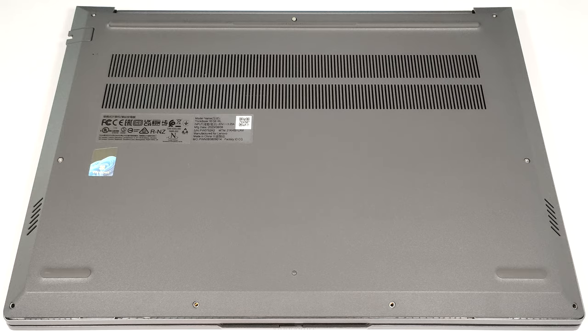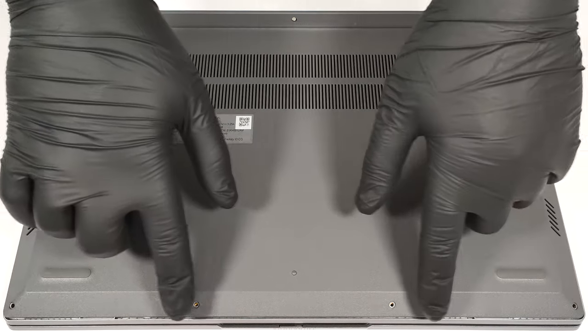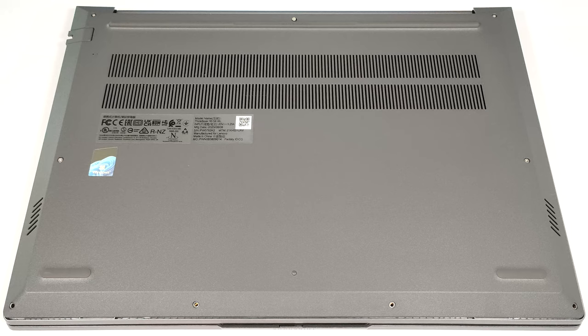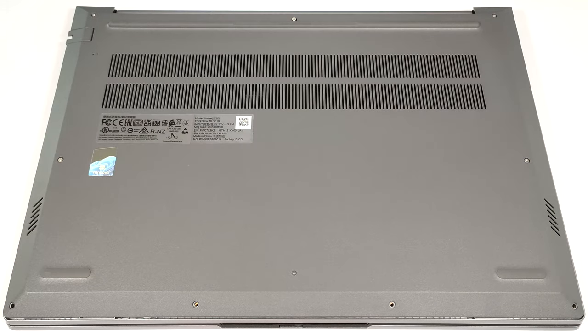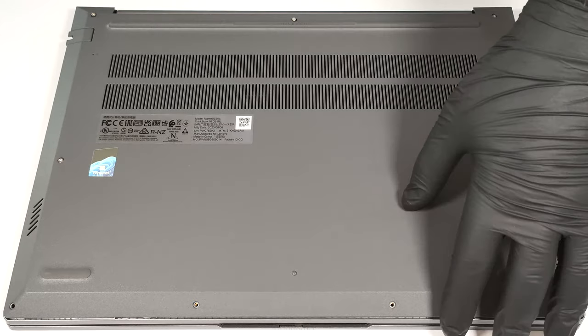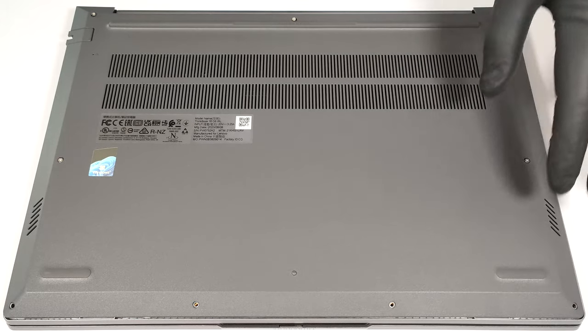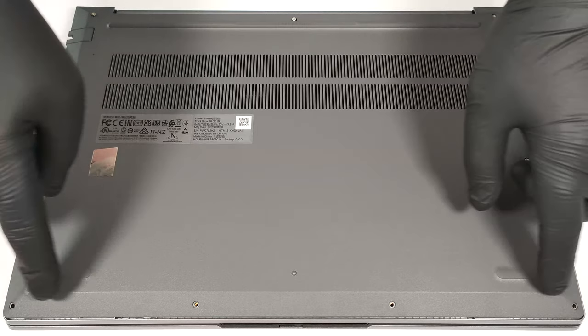To open this laptop, you have to undo nine Phillips head screws. The ones on the bottom aren't captive while the others are. Then pop the panel with a thin plastic tool in the top two corners. After that, fully pry the back and work your way around the sides and the front.